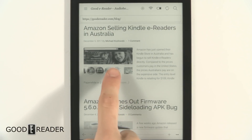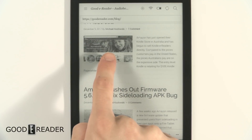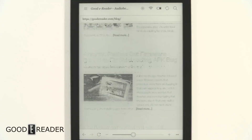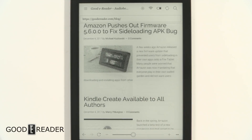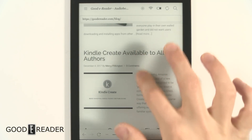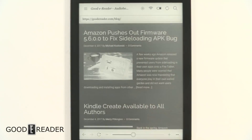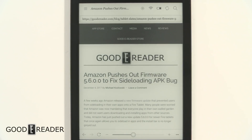Everything's pretty smooth. When you scroll, you'll notice it briefly dots and dilutes the image to allow smoother scrolling — this is usually referred to as A2 mode; everyone has their own proprietary name for it. It flashes a lot and has to render quite a bit, but it's not all that bad. This is a very large screen e-reader, so it's capable of displaying pretty much anything short of playing YouTube videos.